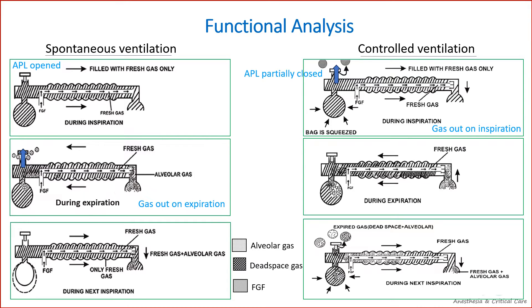During spontaneous ventilation, the gas is vented out during expiration, and during controlled ventilation, the gas is vented during inspiration. We will now look into the in-depth analysis of this circuit.